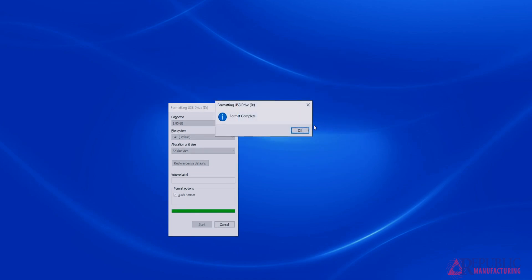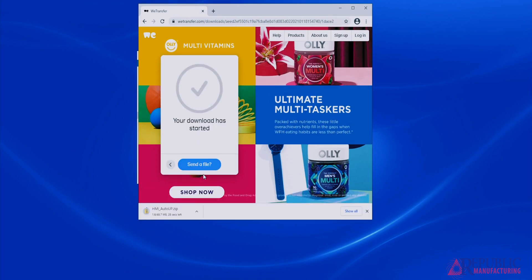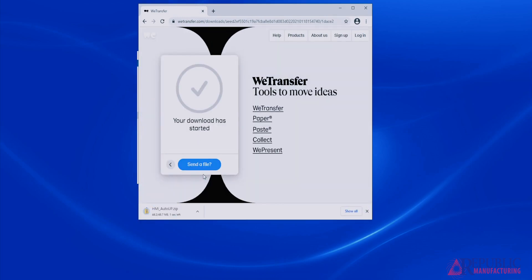Once you have found that the USB is properly formatted, click the link in the email from Republic Technical Support. Once you have clicked the link, it should bring up a web page with a download link. After you click the link, download the file. Once the file is downloaded, click the up arrow and click show in folder.